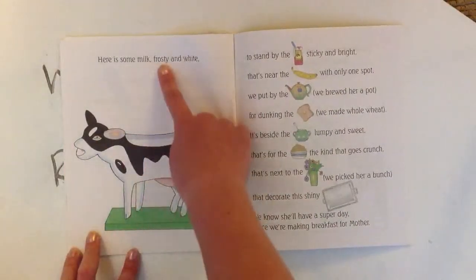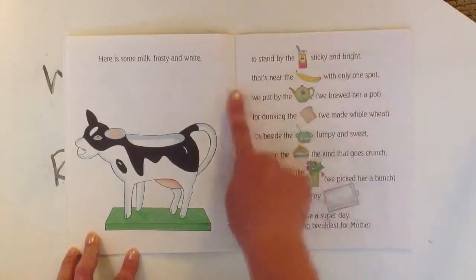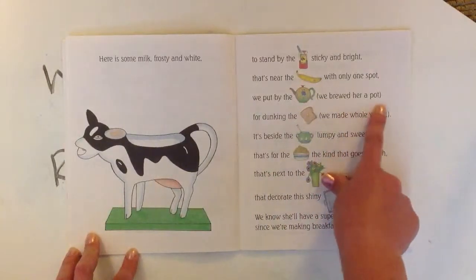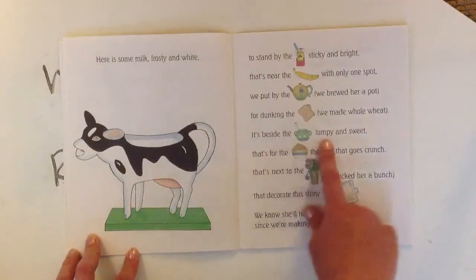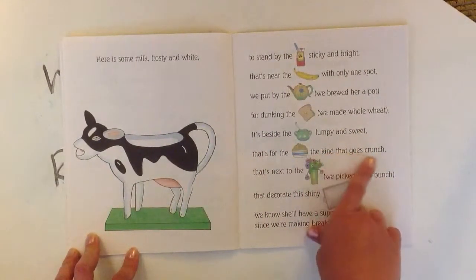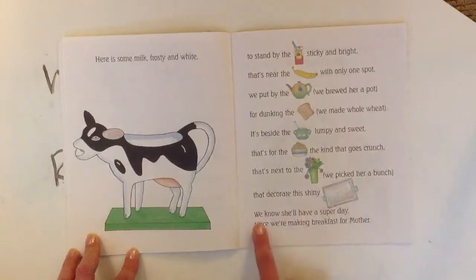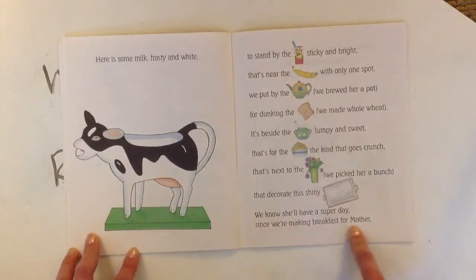Here is some milk, frosty and white, to stand by the jam, sticky and bright. That's near the banana with only one spot. We put it by the tea we brewed her a pot. For dunking the toast we made whole wheat. It's beside the sugar, lumpy and sweet. That's for the cereal, the kind that goes crunch. That's next to the flowers we picked her a bunch that decorate this shiny tray. We know she'll have a super day since we're making breakfast for Mother.